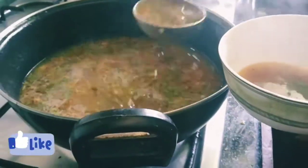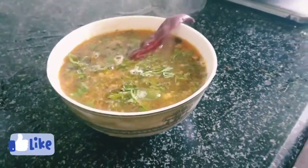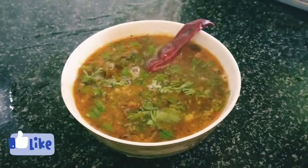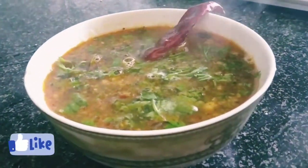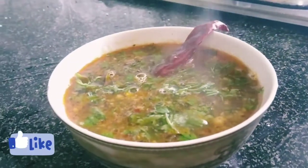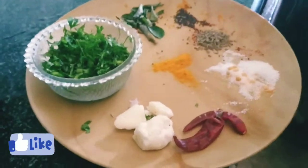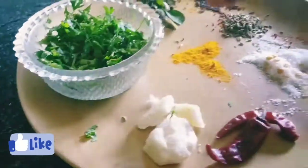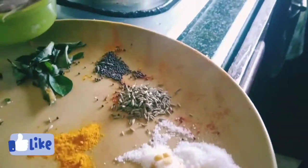Add it to the serving bowl. I am going to put dalda on the plate. If you don't like dalda, you can use a similar fat. I am going to use dalda on the plate with a little bit.